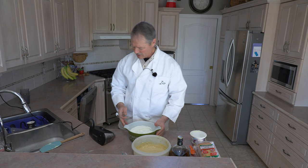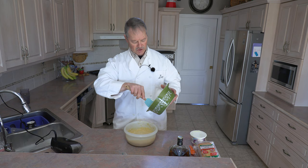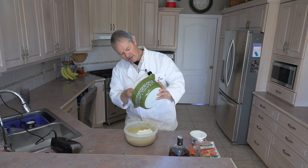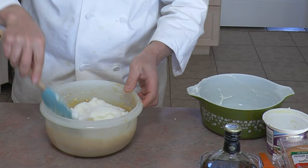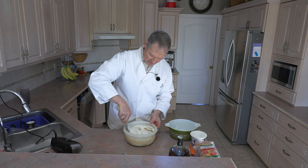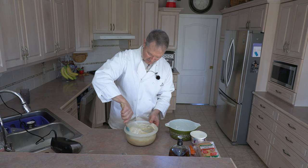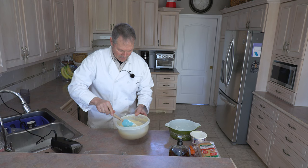Now all we have to do is take our egg whites and fold them into our yolk and sugar mixture. You don't want to beat it, because you want to retain that fluffiness from the egg whites. So you just gently fold it in and fold it over until all the egg whites are incorporated in with the egg yolk mixture. Keep folding until you see all the white get absorbed. That is pretty much done — this is going to be our main filling for our tiramisu.